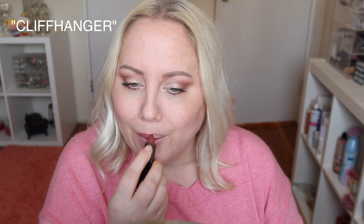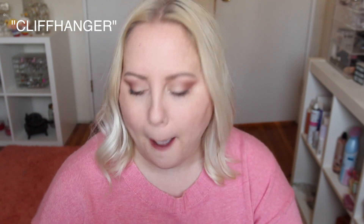The next shade is called Cliffhanger and it's also a matte. It looks like a nice nude. Oh my gosh, the shade is so pretty — I'm going to set this one aside so it doesn't get lost. Cliffhanger is really beautiful. It's like a warm rosy brown, really super nice. And it's totally comfortable to wear.